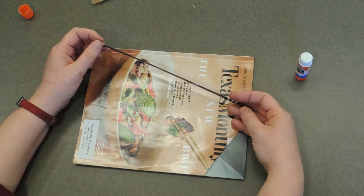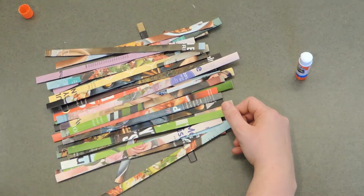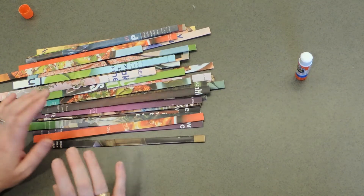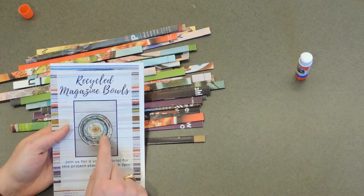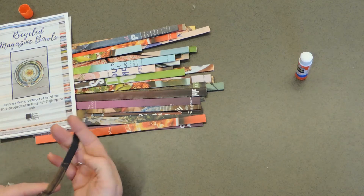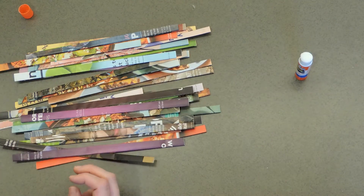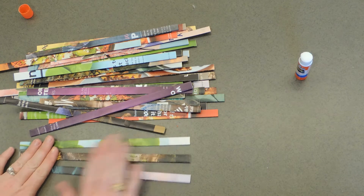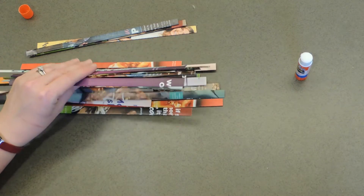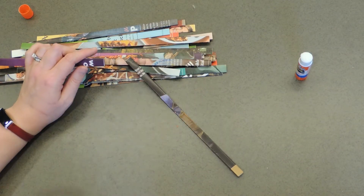Repeat this process for all your strips until you have as many as you want. Next, select some favorites — most strips are only going to display along their very edge, but around the rim of your bowl you're going to see the entire side of at least one strip. Pick some favorites, for example ones that don't have any words on them, and set those aside to use as rim pieces last. Now we're going to start attaching all the strips together to make one long chain.